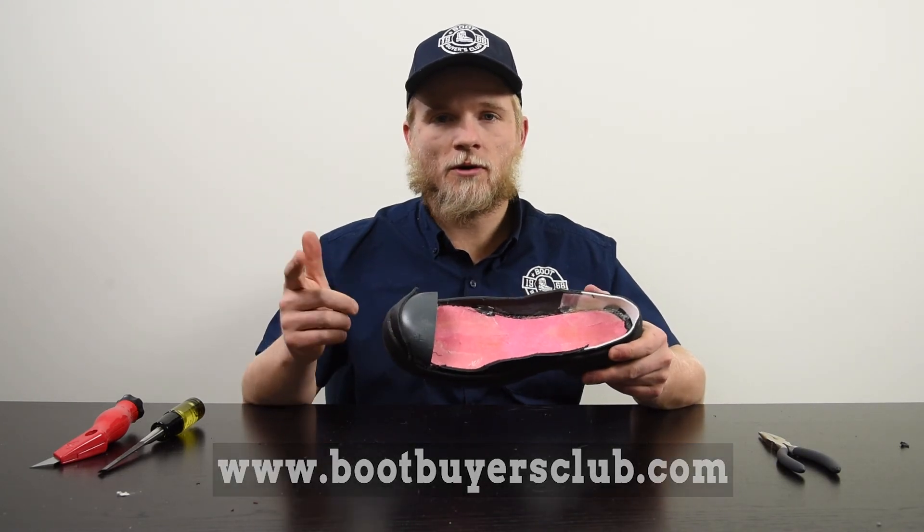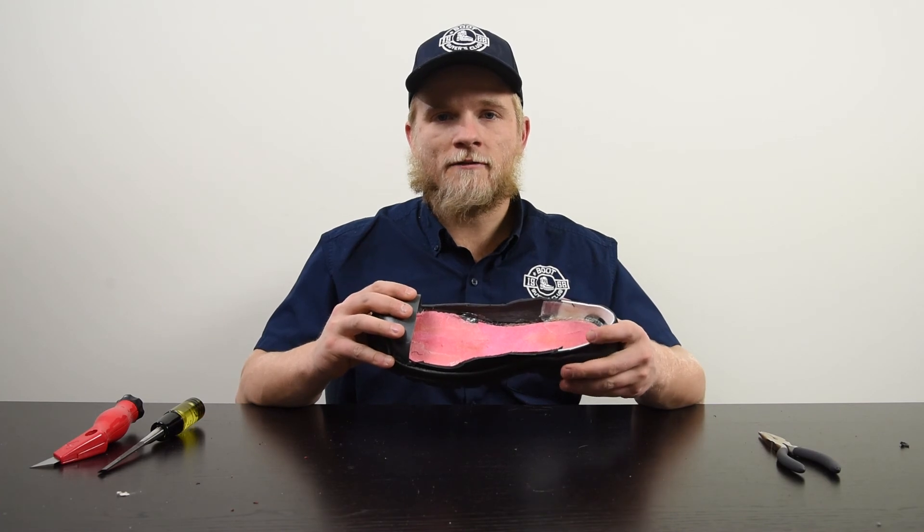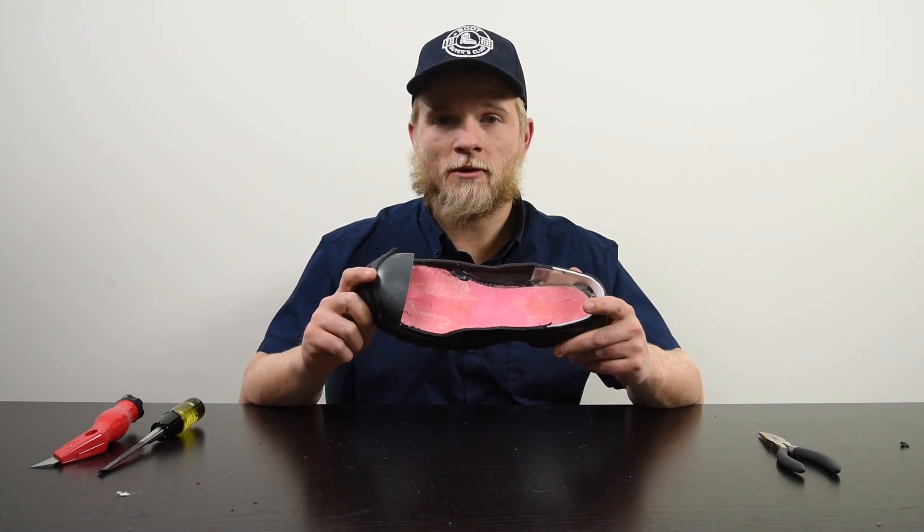If you need steel toe boots at all, head over to www.bootbuyersclub.com — get up to 50% off all types of boots: hunting, work boots, hiking boots, men's, women's, and kids boots, all for wintertime. The selection is up to 50% off, so if you're looking for a stomping good deal, www.bootbuyersclub.com. Thank you for stopping by and checking out a steel toe boot with us.